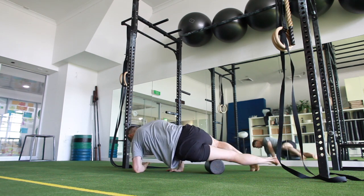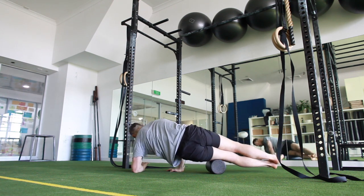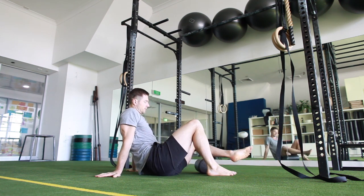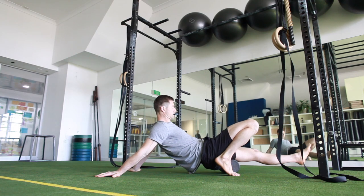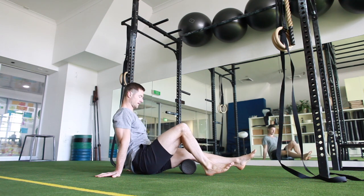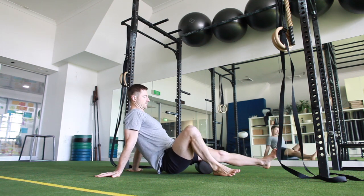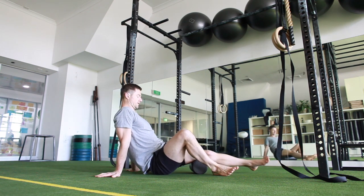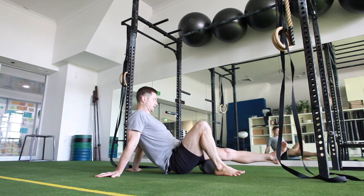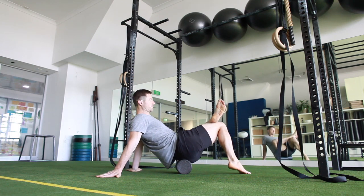Getting on that lateral quad, coming up and down, really working on that band there — the anterior band. Then coming into that lateral hamstring, biceps femoris, adding the tension in there, straight even up on the hamstrings, and then medial — semi-tendinosus, semi-membranosus — trying where they're tight. Up onto the glute, and that completes both thighs.